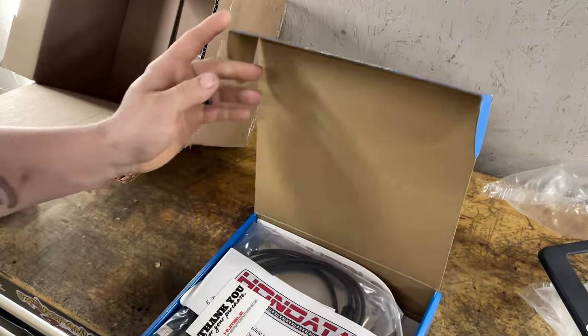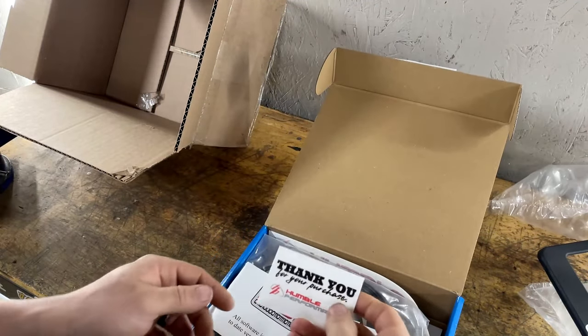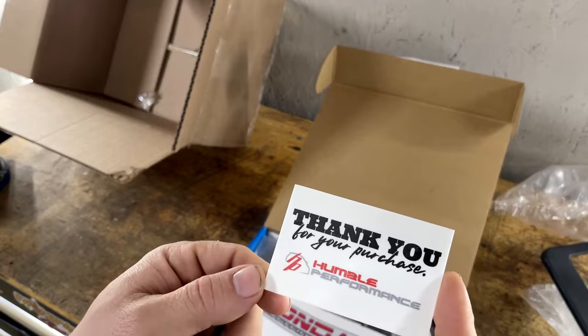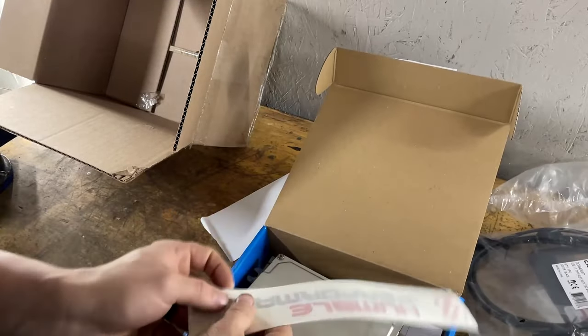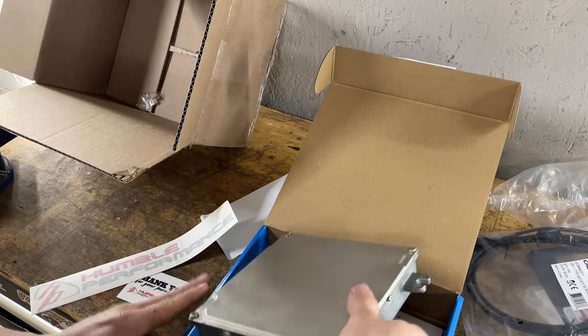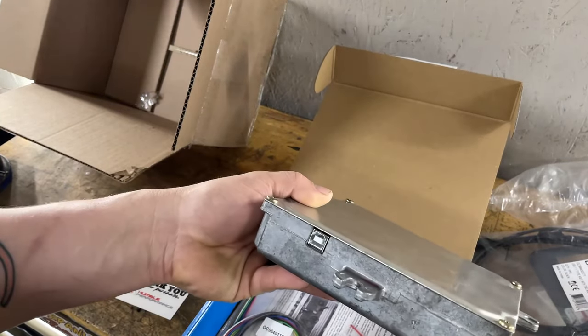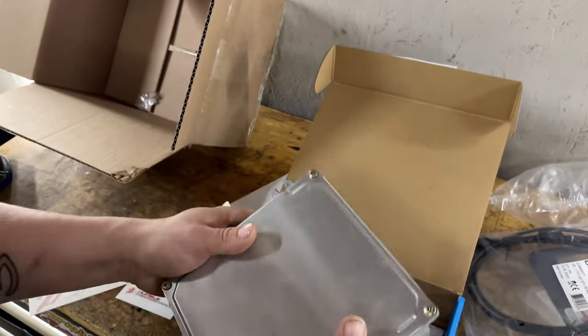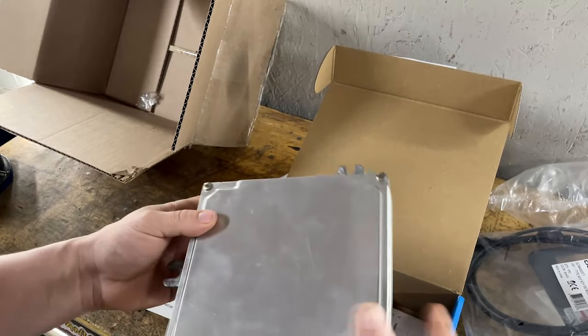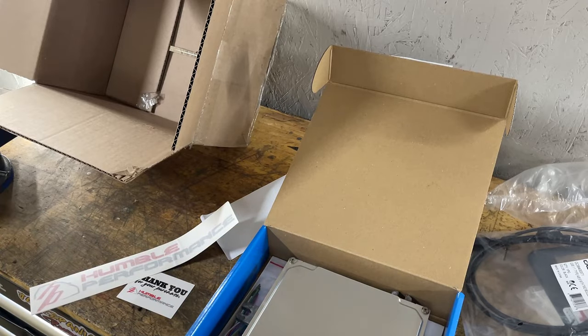Opening it up — it says thank you for your purchase, Humble Performance. It came with the data logging cable, a Humble Performance sticker, and the ECU. It's already notched and ready to go, so all we have to do is plug it in and upload the map, which I already have a map made for this.